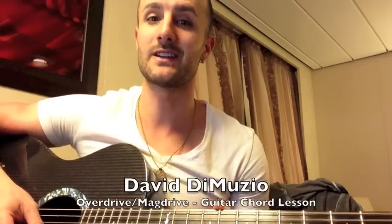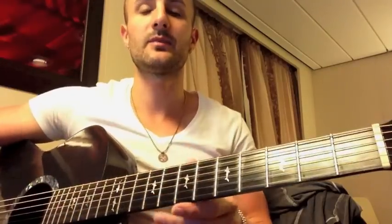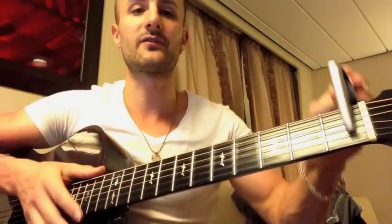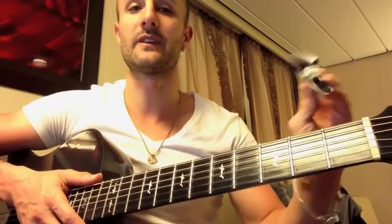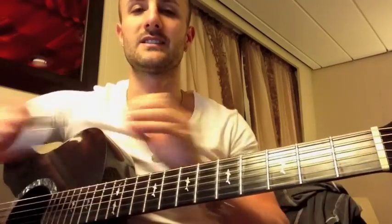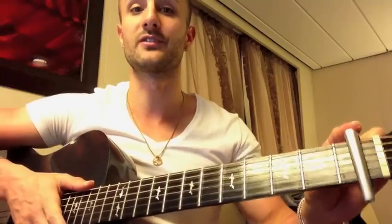I'm David DiMuzio, and today I'm going to teach you how to play Overdrive by the Eraserheads. The Eraserheads play the song capo'd to the first fret. I'm not going to teach you with the capo, though — I'm going to teach it without the capo. It's just easier for you. But if you want to play along with the Eraserheads, just play all these same chords capo'd to the first fret.